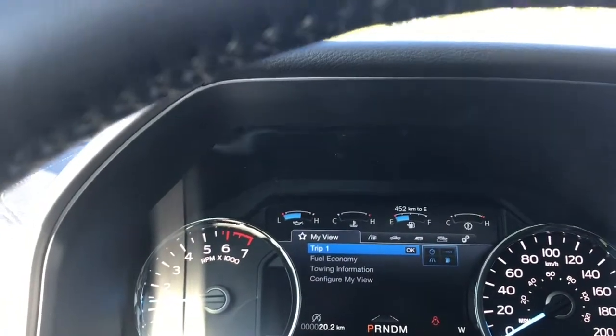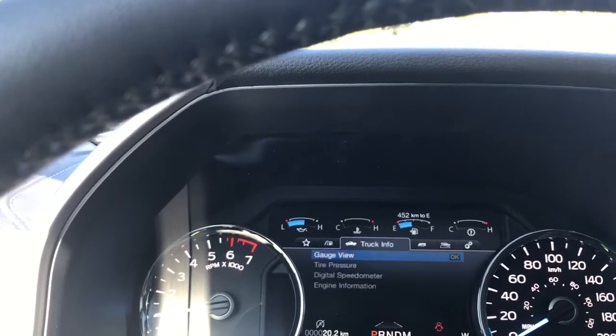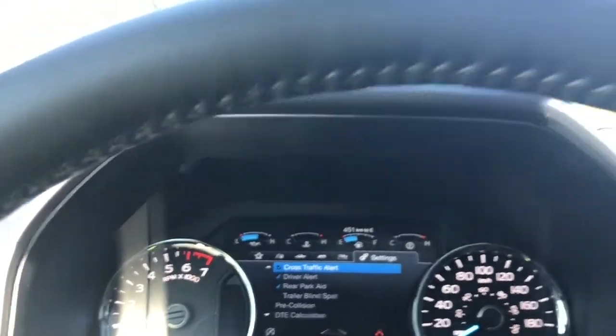You also have your menu, so you can toggle through left to right: my view, trip fuel, truck info, towing, off-road, settings — and these all have sub-menus.